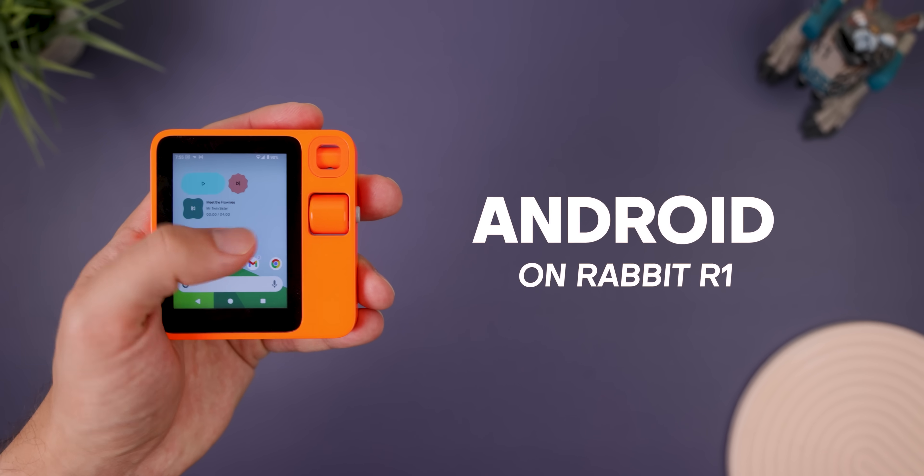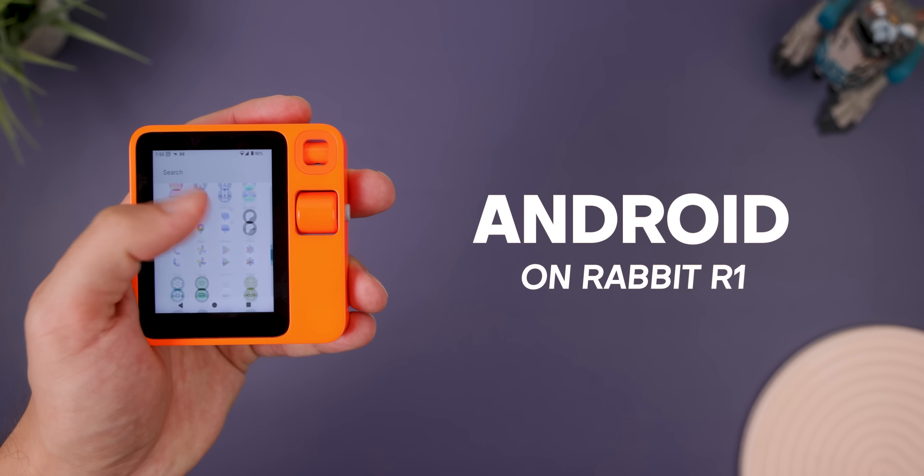I managed to install Android on the Rabbit R1, and honestly, it wasn't that difficult. Let's talk about it, see how it runs, and I'll show you how it freed the Rabbit.